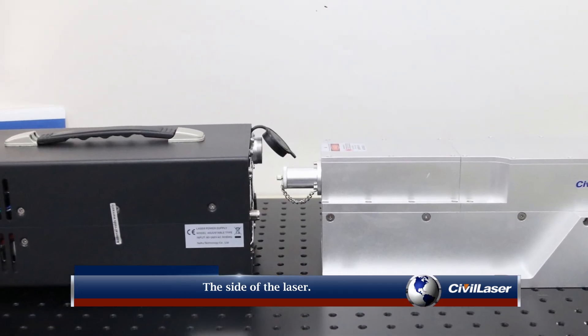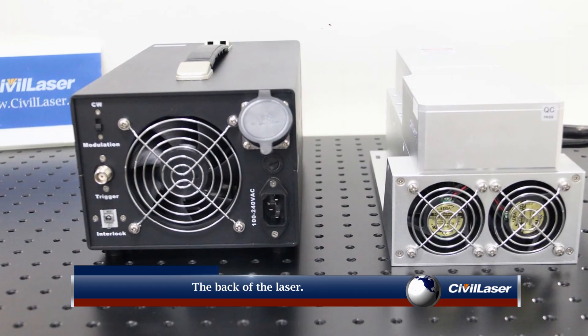The side of the laser. The back of the laser.